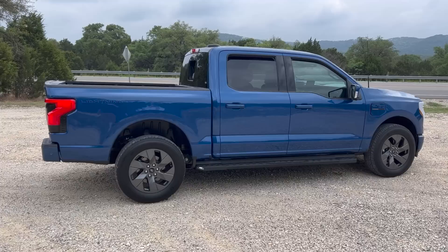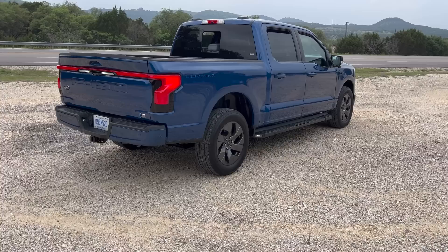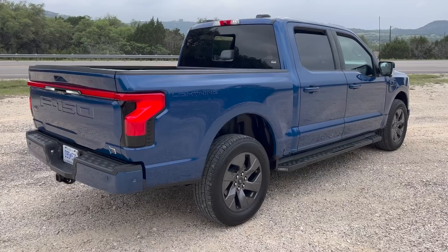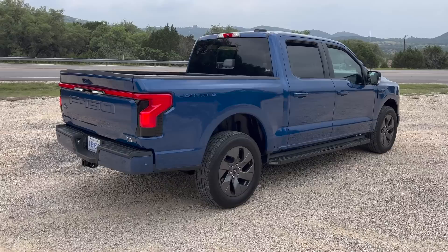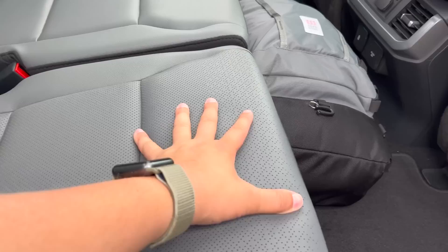The truck as it sits — I specifically wanted a Lariat trim because I think it's the sweet spot for our audience. As it sits, it's about $80,500 because it has some really important options. The Lariat gives you a nicer interior and some optional extras. We have pretty nice leather, not as opulent as the Platinum. It's got the big Sync 4A screen, which I actually really like.